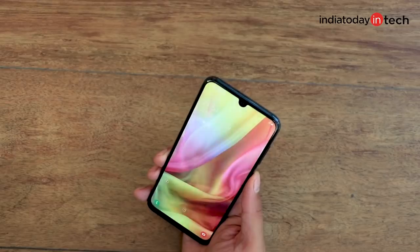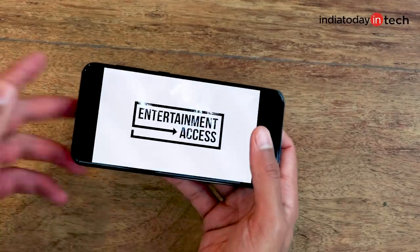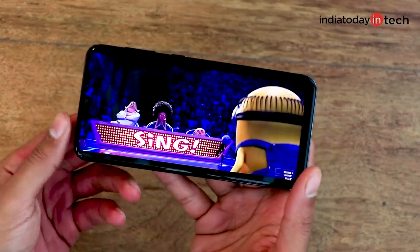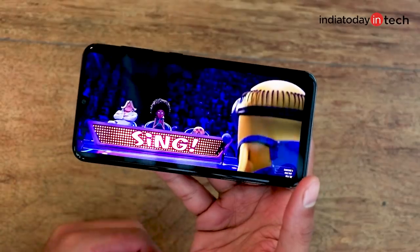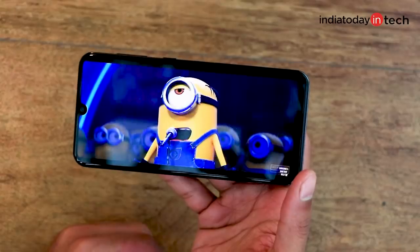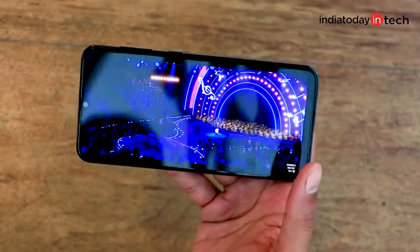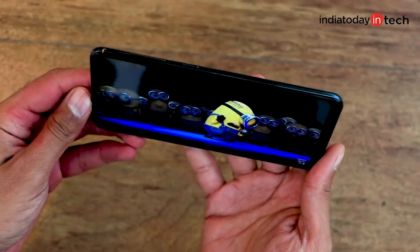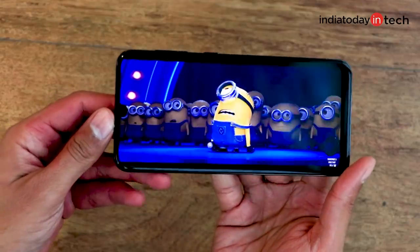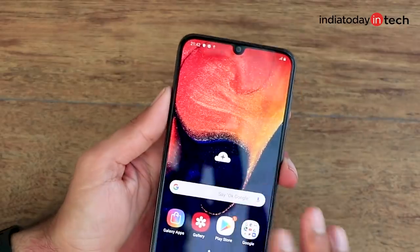Let's take a look at the color reproduction of this smartphone by playing a YouTube video. The A50 has quite a nice display — very sharp color reproduction and a very bright panel. The black levels are deep, contrast is strong, and viewing angles are quite good. All in all, it's a great panel for a phone at this price point and can rival phones like the OnePlus 6T.